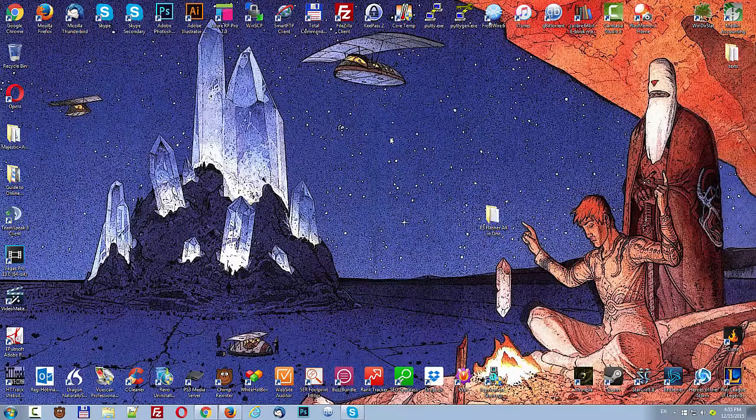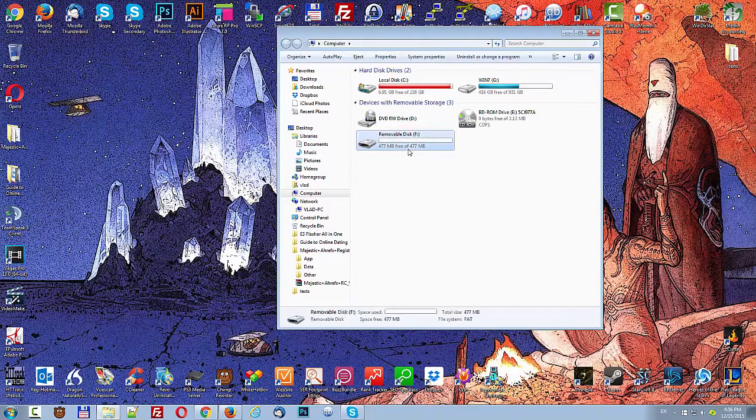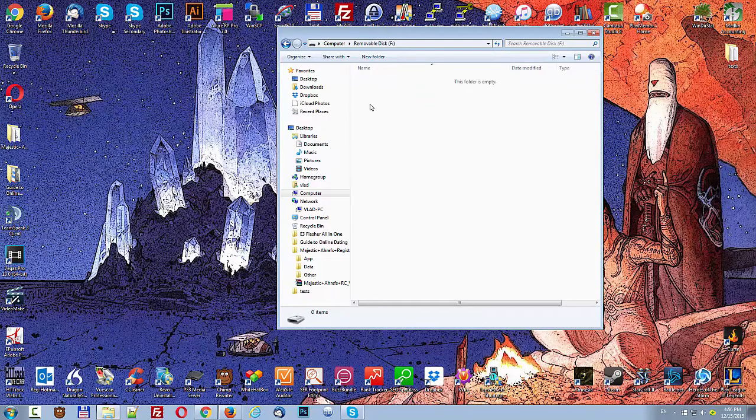Now let's check to see whether our firmware update was successful or not. The way we're going to do that is by going to My Computer and opening up the drive containing the micro SD card. As you can see, it's completely empty. The file we placed earlier to do the update is no longer there. What this indicates is that our firmware upgrade was successful.